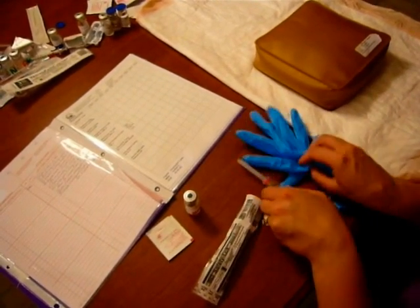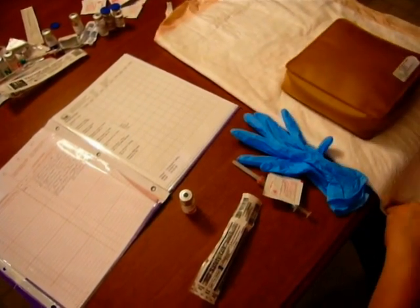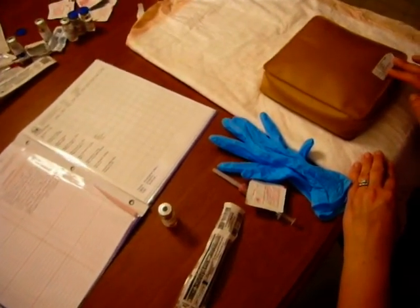I have my needle ready, I have my gloves ready, and my alcohol. I'm ready to transition into my patient. I'll wash my hands, go into the room, introduce myself to my patient, and make sure I check two patient identifiers with their armband.